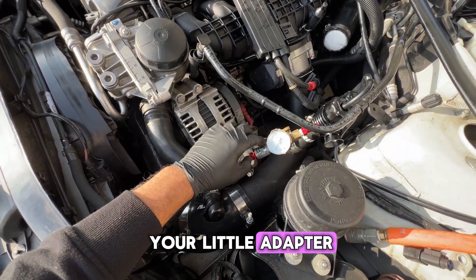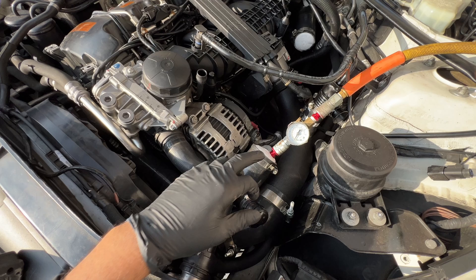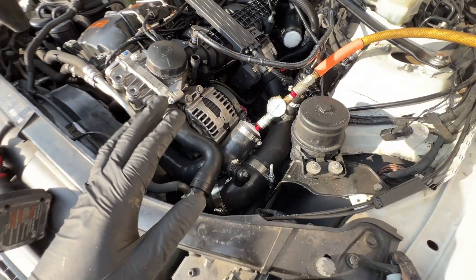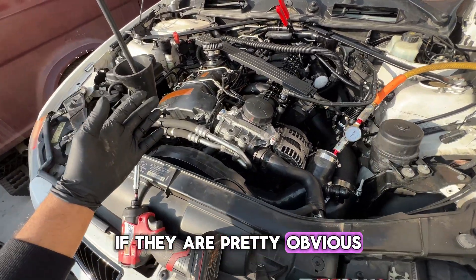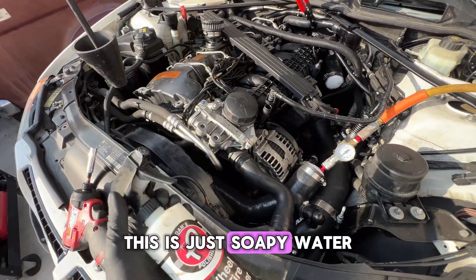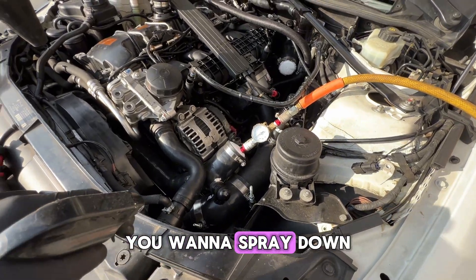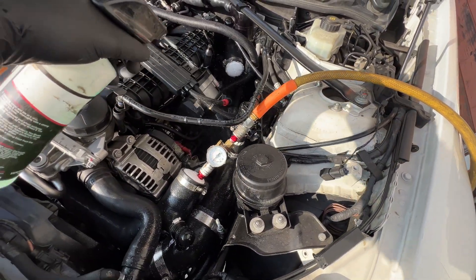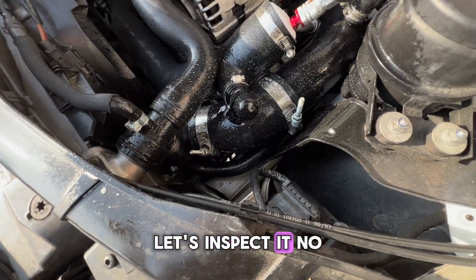Once you've capped everything off and made your adapter, you can start pressurizing the system. We can clearly hear the system pressurizing — the gauge is climbing, we're around 20 psi heading toward 30. Once it's pressurized, give it a few seconds. You can actually hear boost leaks most of the time if they're pretty obvious. If they're not obvious, get some soapy water — just plain soapy water — and spray down the most common places: charge pipe, diverter valves, intake. Go piece by piece.